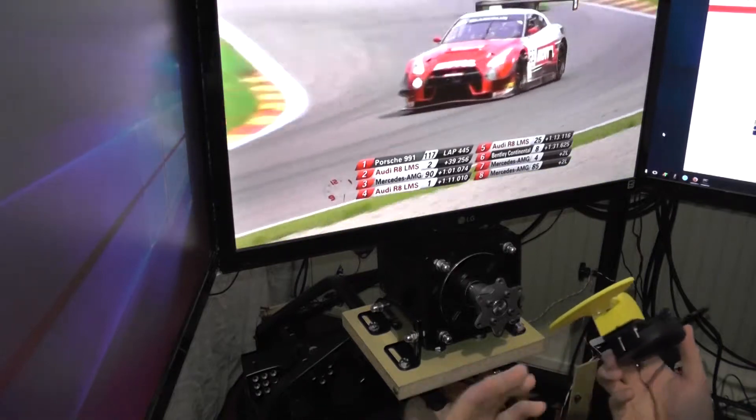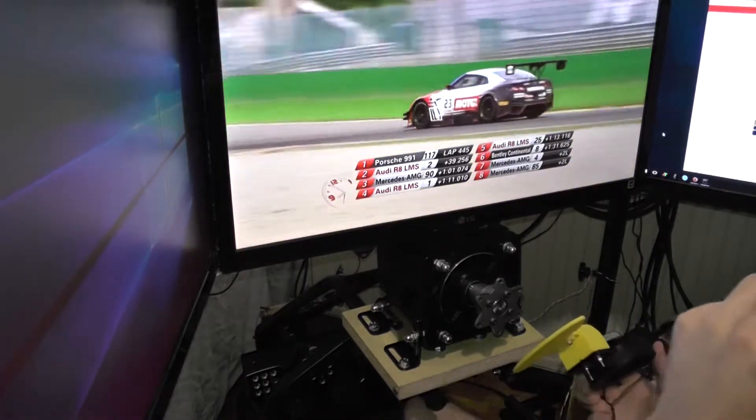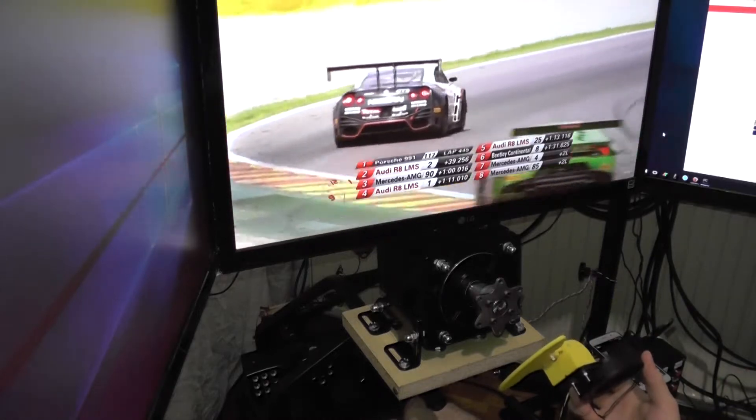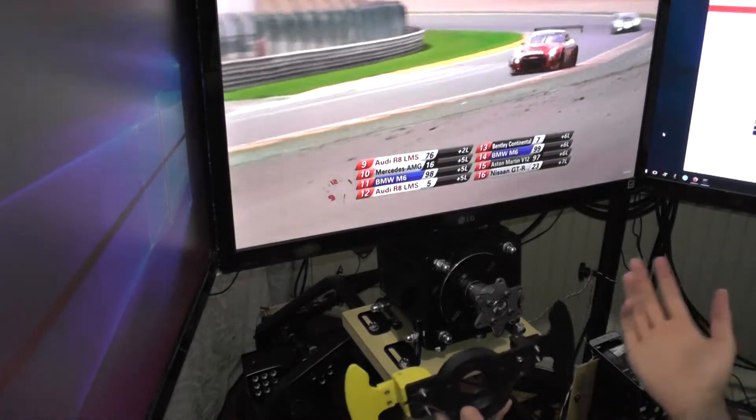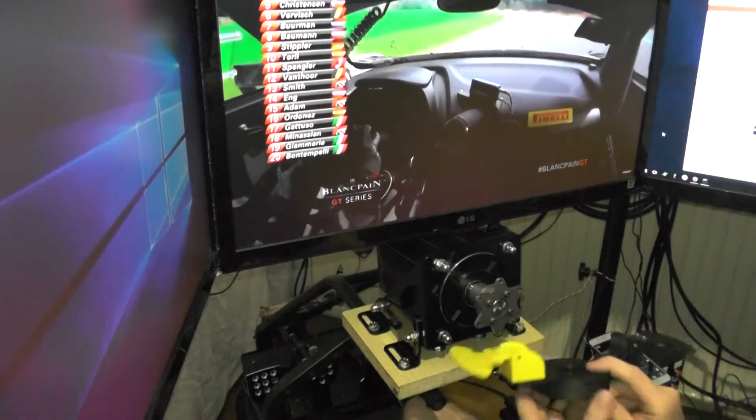They're cheap, they're very reliable. I've heard not the best things about Thrustmaster reliability. So Logitech — look at their other stuff — it just works really good.